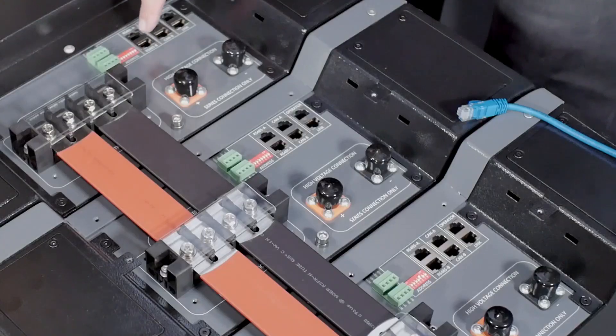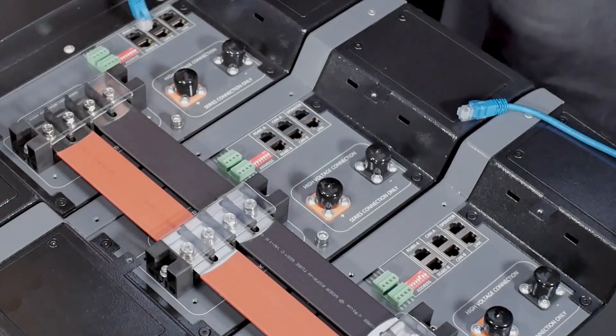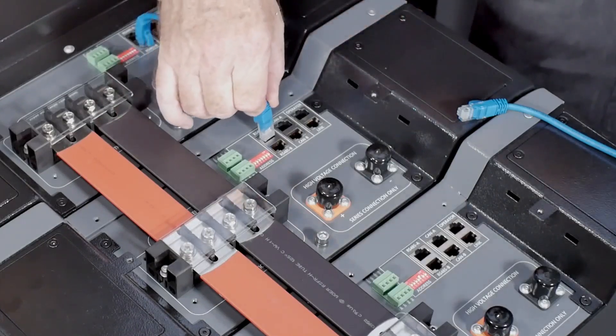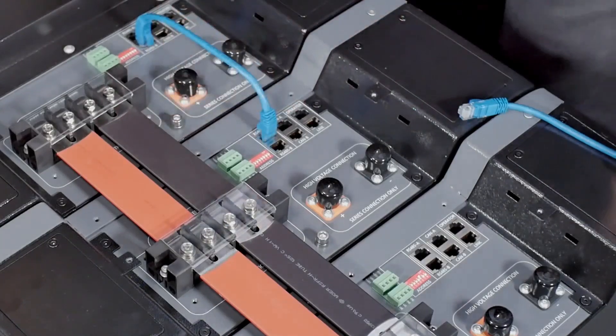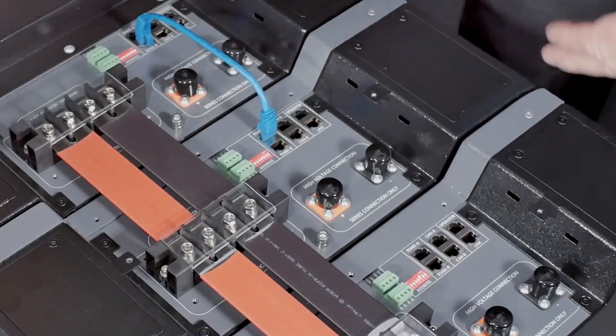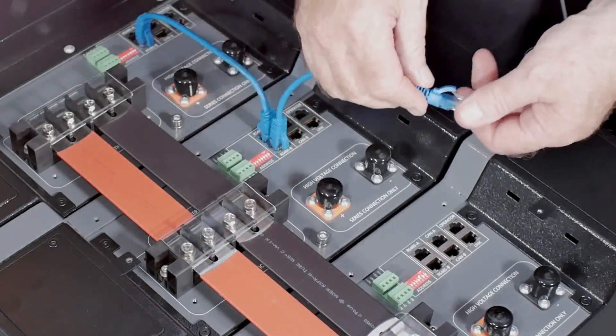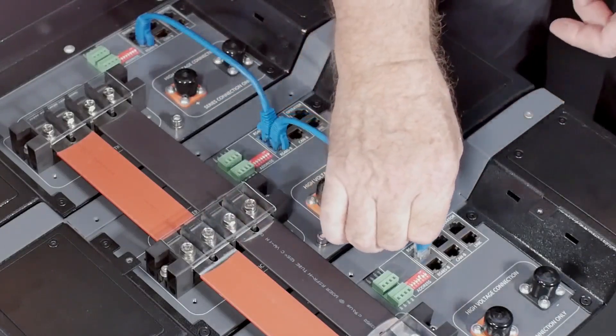Using the short blue comms cable supplied with the battery, plug this into the RS485B port on the master and into the RS485A port on slave one. Then plug another blue comms cable into the RS485B port of slave one and into the RS485A port of slave two. Repeat this process until you've reached the last slave battery.